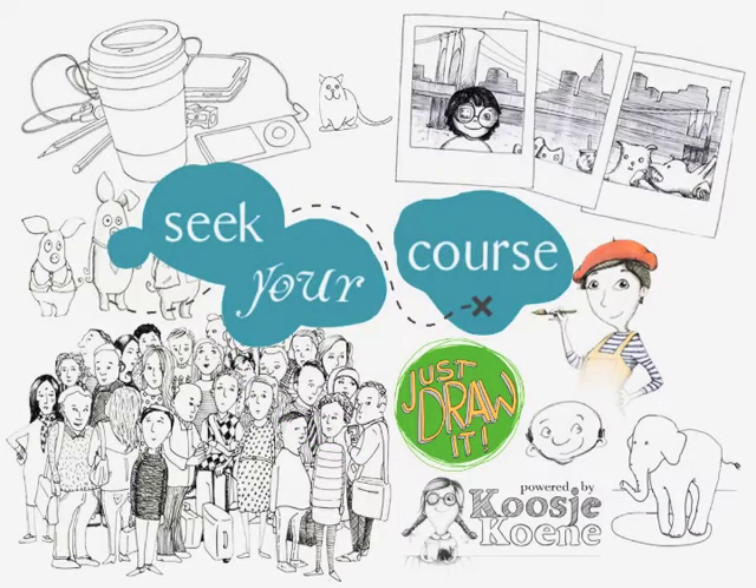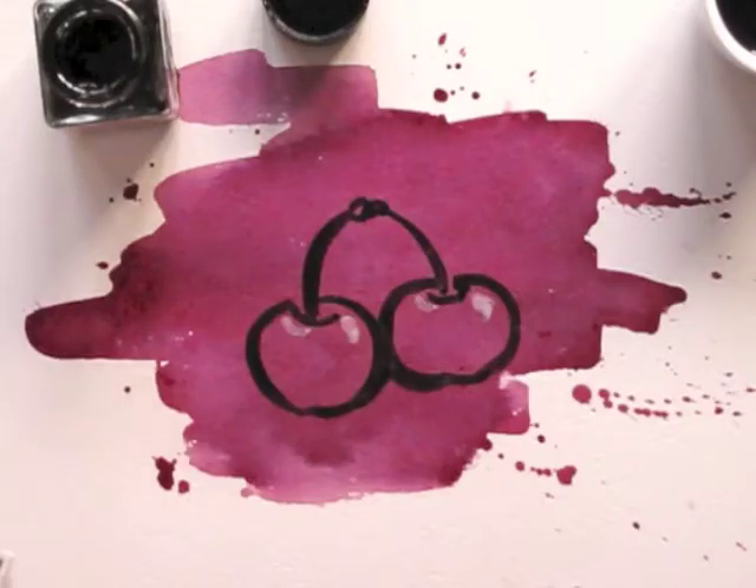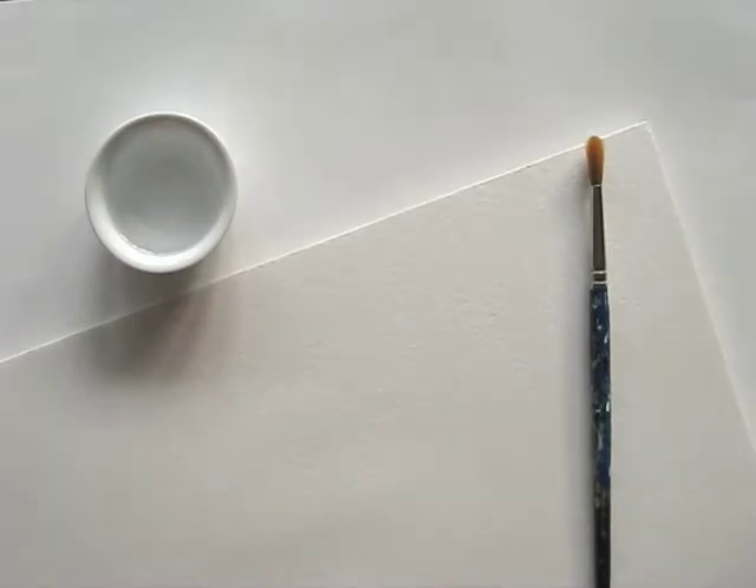Welcome to this special edition tutorial for Seek Your Course! Every now and then we need to play with our food. Let's grab a piece of watercolor paper, a brush, water and cherries.